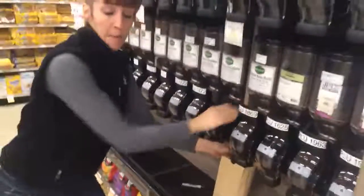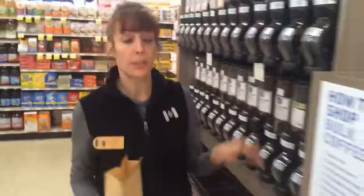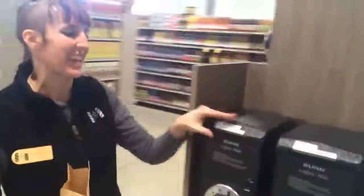Hi folks, Erin here. I'm pouring out a Columbia Street Roastery coffee. We're gonna learn how to use the grinders for it today.